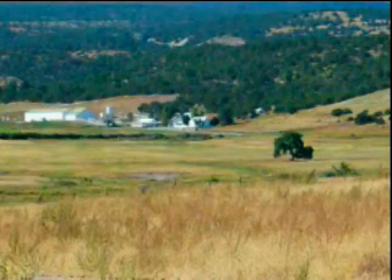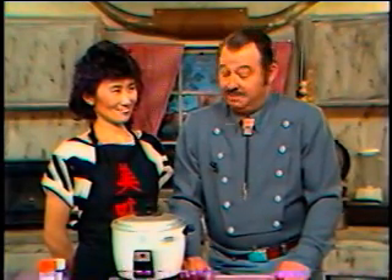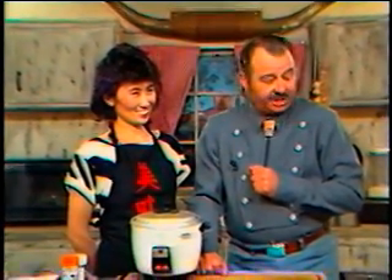This is coming to you from John Wayne's 26 Bar Ranch in Eager, Arizona. We're back and we have a guest here. This little lady was on about a year ago. Her name is Nancy Matsui — is that the proper pronunciation? And Nancy is going to show us how to do Japanese food.